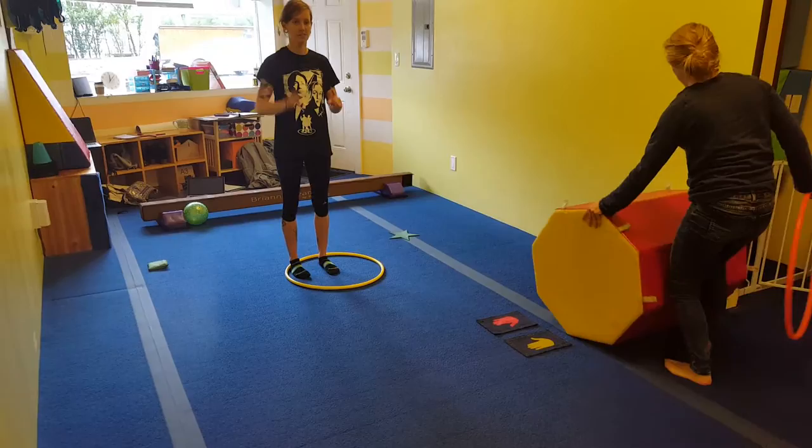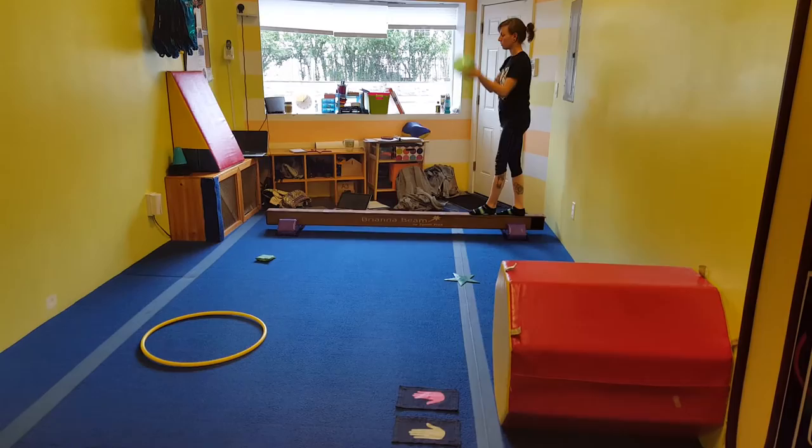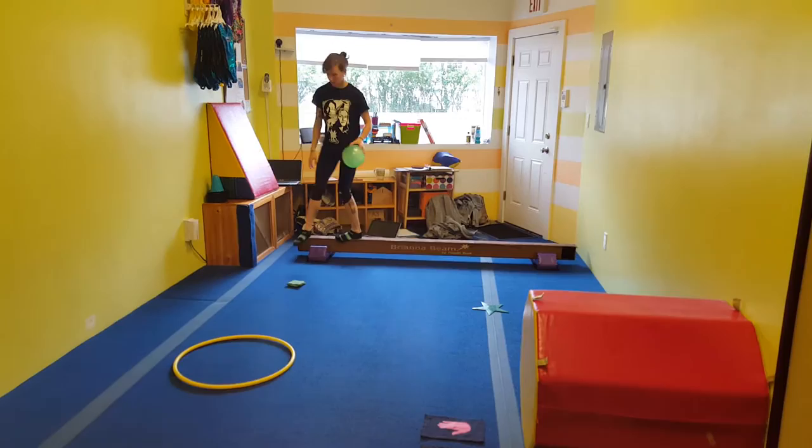For these two weeks, the first circuit will be this: down the beam, hold the ball, walk down the beam while tossing the balls. Next, they can do the bean bag back to their hula hoop, with the bean bag between their feet.